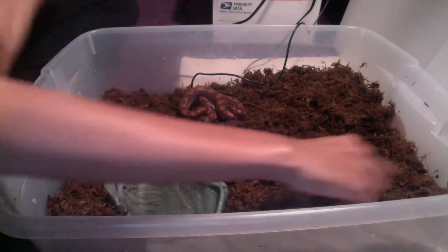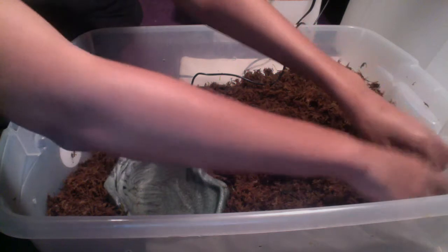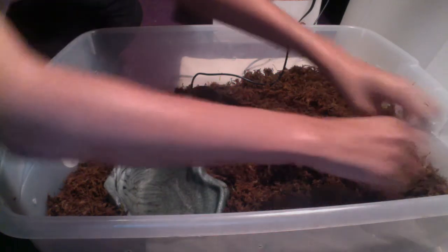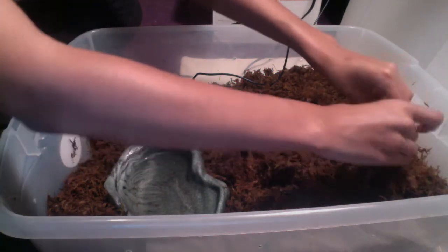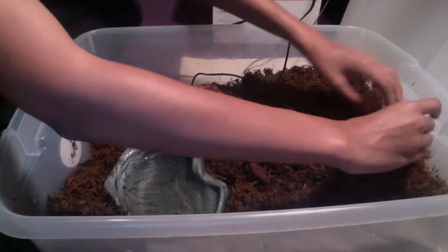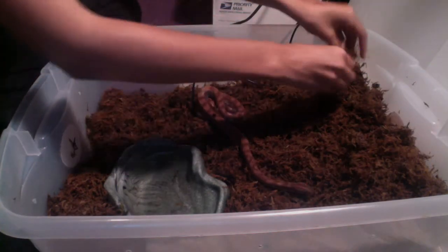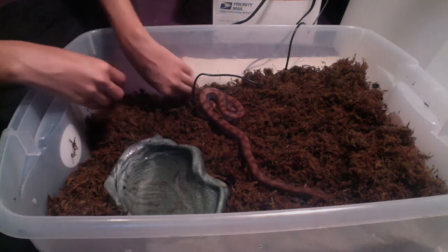Then I put the substrate in. This is the warm side, so I try to put the water bowl on the warm side, close to the UTH as possible. And then I thin out the substrate on the warm side and pile it all over near the cool side. That way he can burrow if he wants, which he's been enjoying being allowed to do.